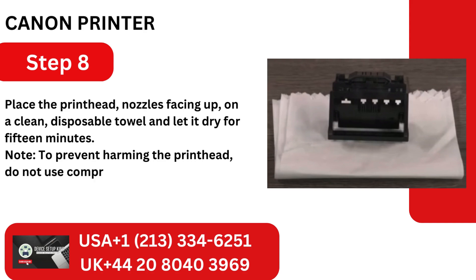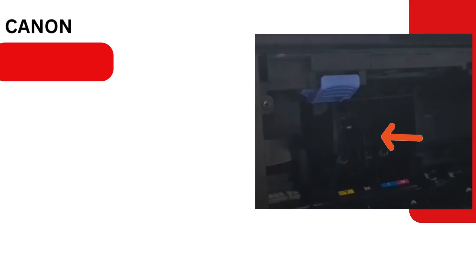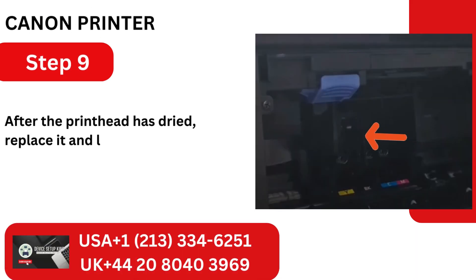Note: to prevent harming the printhead, do not use compressed air or a hairdryer. Step 9: After the printhead has dried, replace it and lower the latch to secure it.